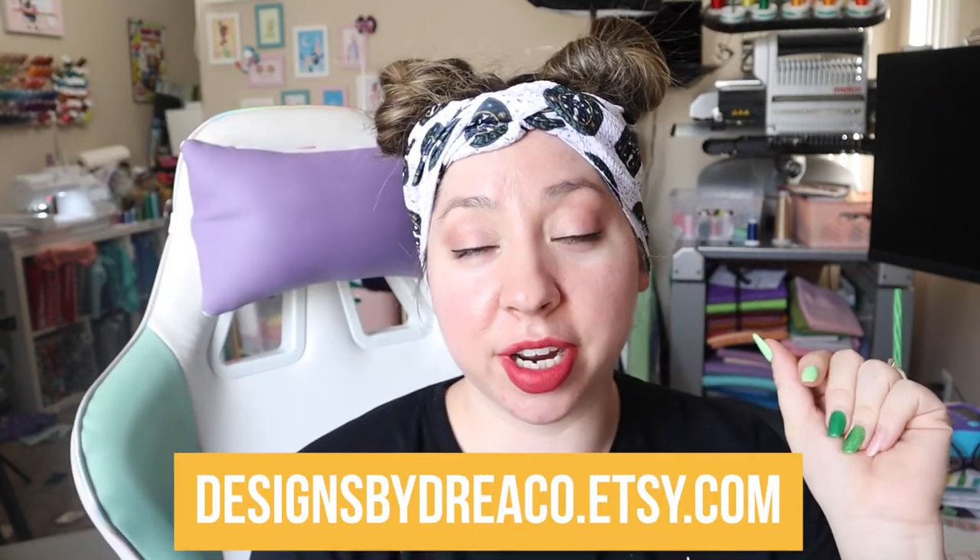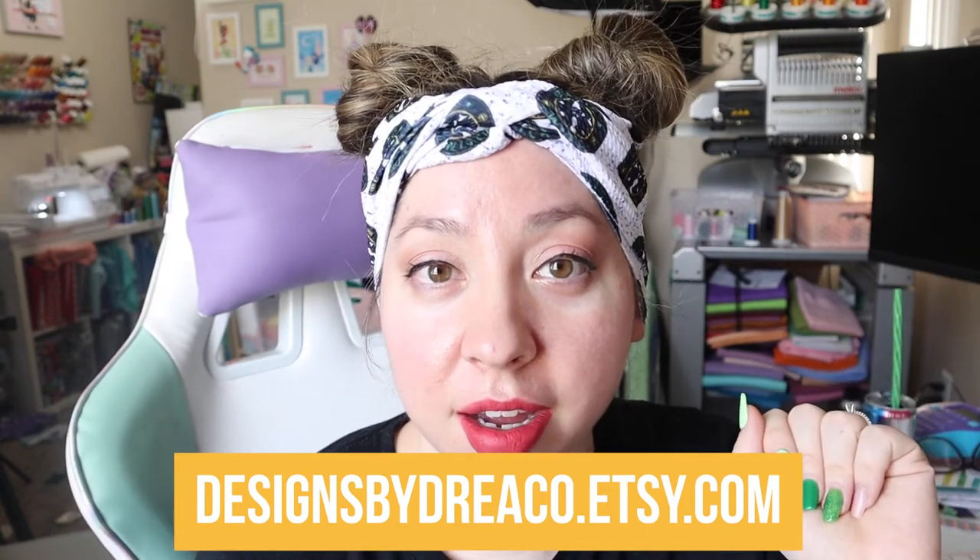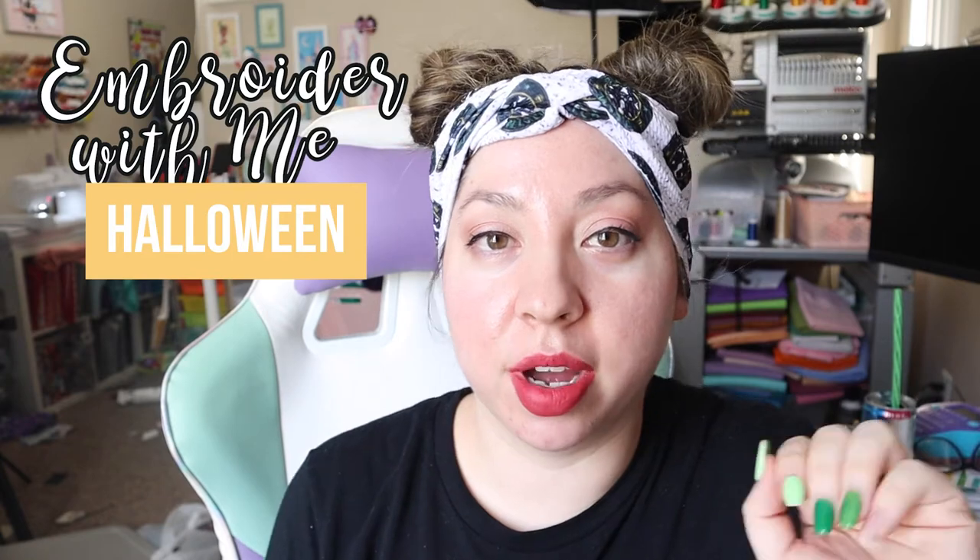Hey friends, welcome back to my channel. It's Drea, as in Designs by Drea, the serial crafter and digitizer at designsbydreahco.etsy.com. We're back as promised for another one of our — I'm gonna say it's famous now — Embroider With Me Halloween Edition. Another one because it's spooky season and this is not going away anytime soon.